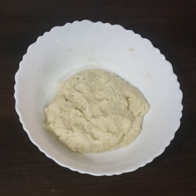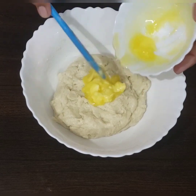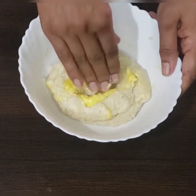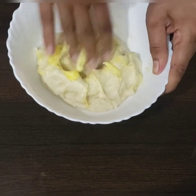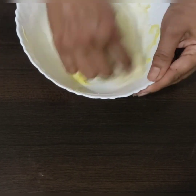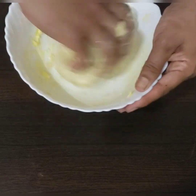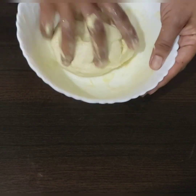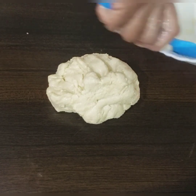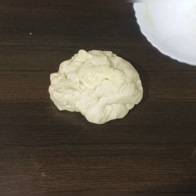After half an hour we will be kneading the dough. Add the butter, incorporate it fully into the dough, and start kneading. Transfer this dough onto the counter and start kneading using the stretching and folding method.